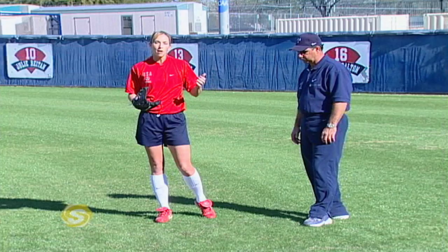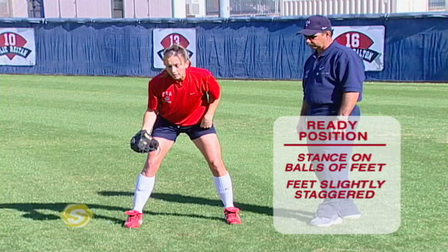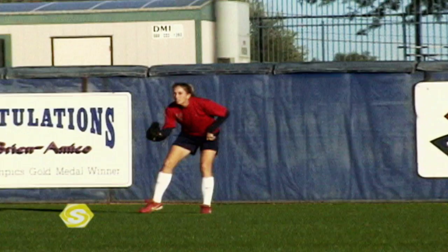In the ready position I want to make sure that I'm in a good sprinting position. I'm a lot further than any infielder. My job is to either back up infielders on a ground ball or catch a fly ball and not let it get behind me. I want to be a little more upright — not low to the ground — but in a good position on the balls of my feet. My feet can be slightly staggered with my glove foot a little bit in front of my throwing hand foot, facing forward toward the pitcher.